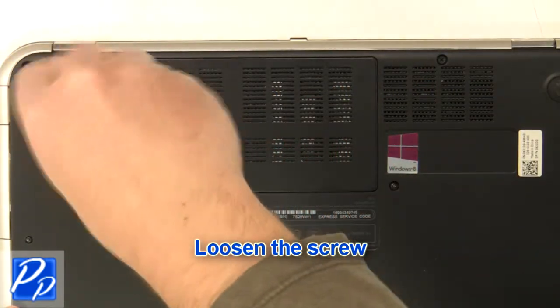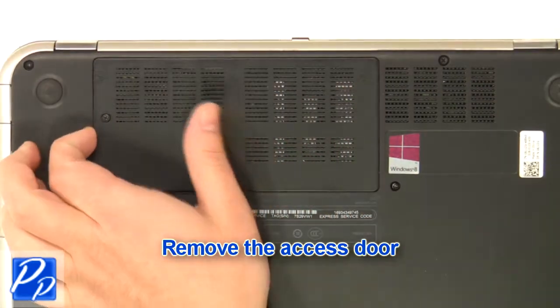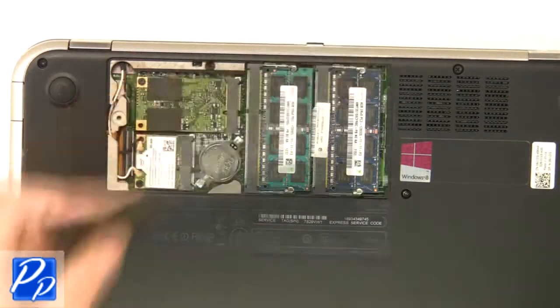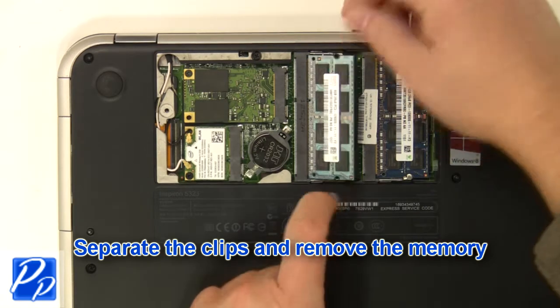Loosen the screw and remove the access door. Separate the clips and remove the memory.